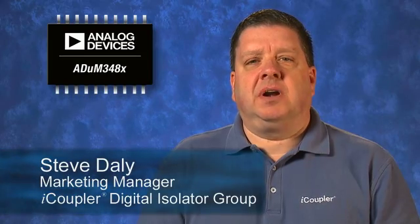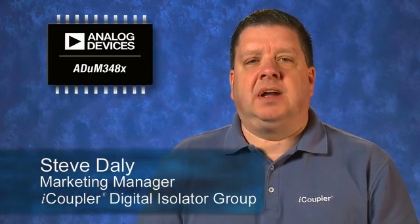Hi, I'm Steve Daley, Marketing Manager for Analog Devices iCoupler Digital Isolator Group. We recently expanded the iCoupler portfolio with the introduction of the ADUM348X Quad-Channel Digital Isolators.